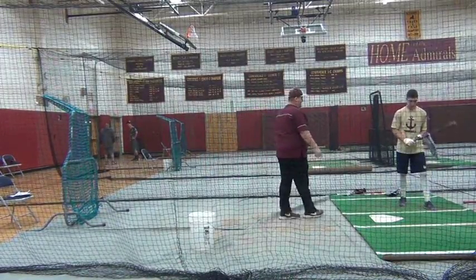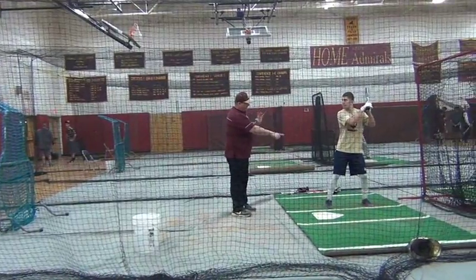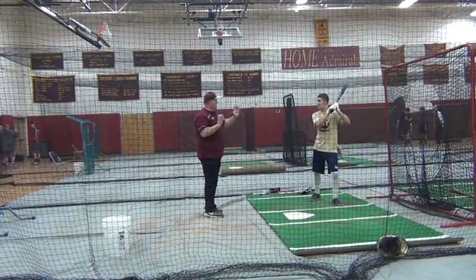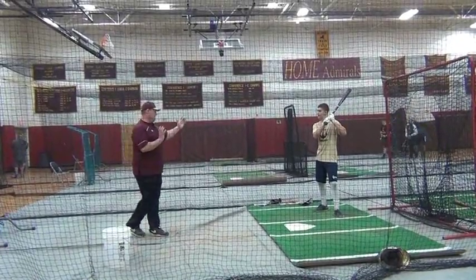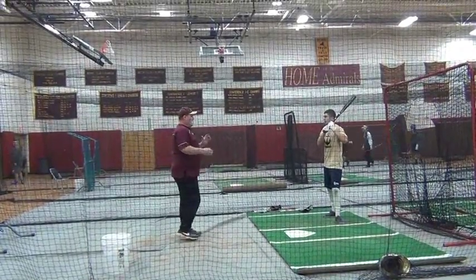We're going to get Austin to start in his normal stance. I want him to keep the back foot in place and then open up his front side so his shoulders are facing towards where the pitcher is. Okay, even a little bit more. Good.